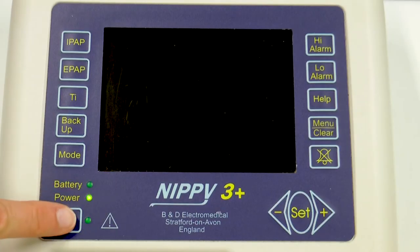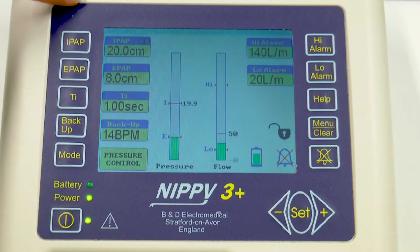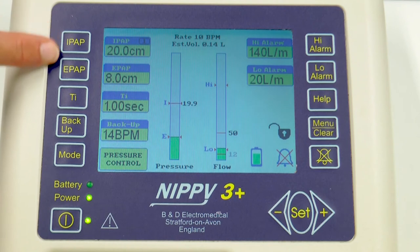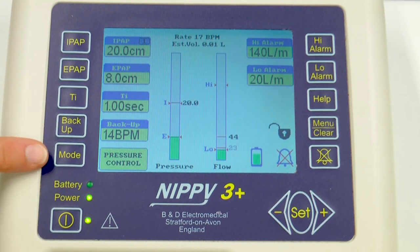We're going to switch the ventilator on here. It takes a couple of seconds and then it will start to flow. On the left side you've got the inspiratory pressure, the expiratory pressure, inspiratory time, backup rate, and the mode.